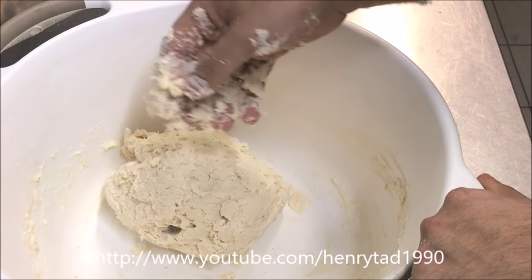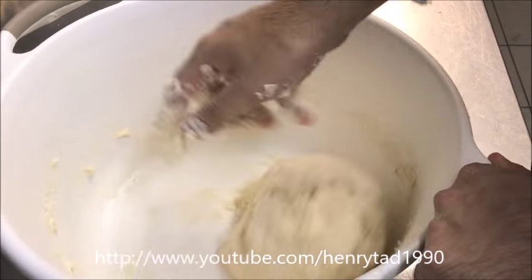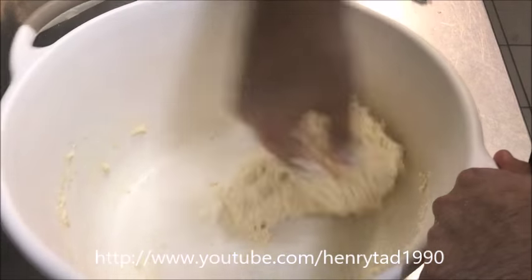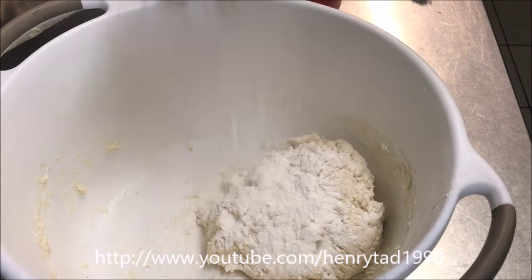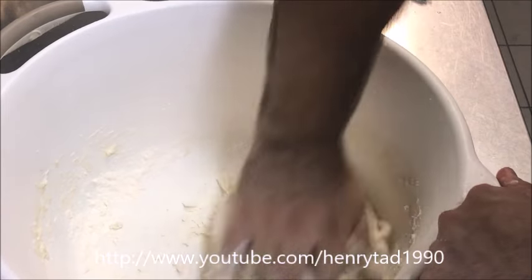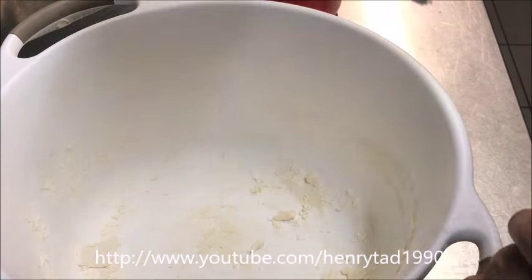We still have a wet dough, so gradually add flour to make it stop sticking — don't add it all at once or it'll go too hard. You need to put love into the dough! Add about a tablespoon at a time and work it in. Eventually you should have a nice big dough ball. Get the excess dough off your fingers so you don't waste it.